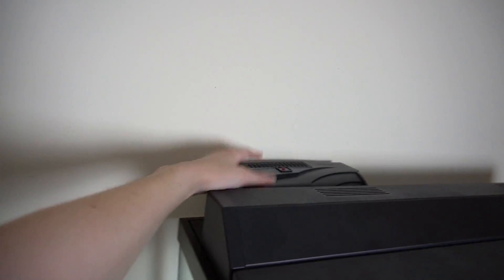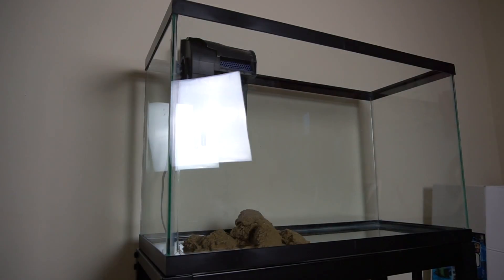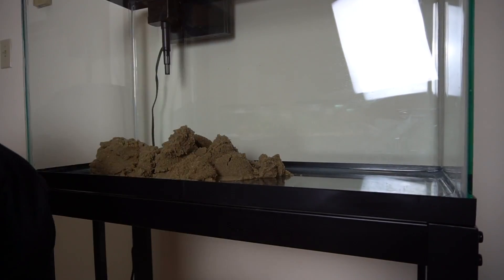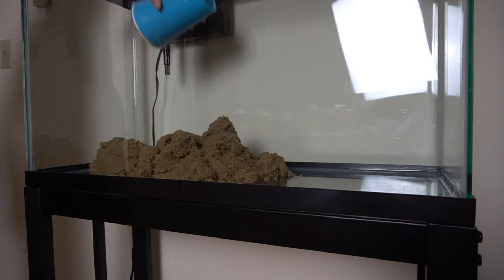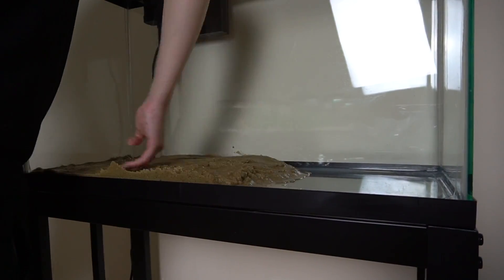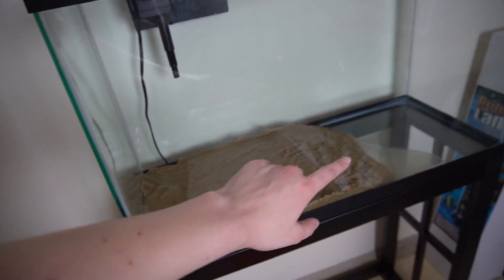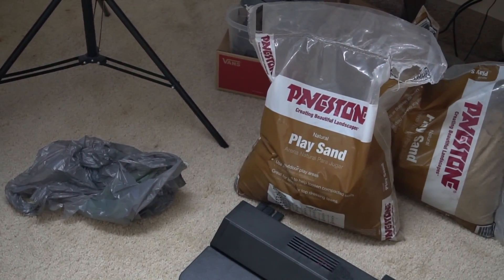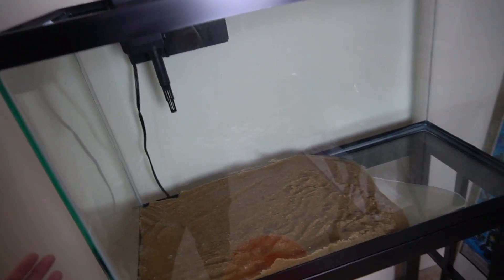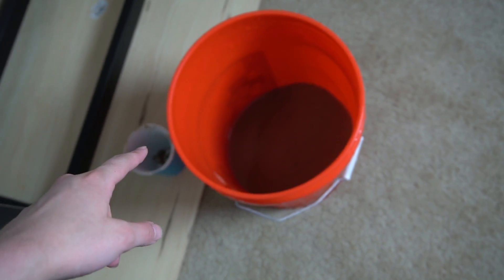So we now got the lid and the filter on there, and our first batch of sand is ready. This is what it looks like with the first bucket of sand. Obviously we need at least one more. I think the rest of that bag right there should be enough so that I can start filling it up. Worst case, I have to add more sand and the water will get really cloudy, but that's alright. Second bucket is ready to go.